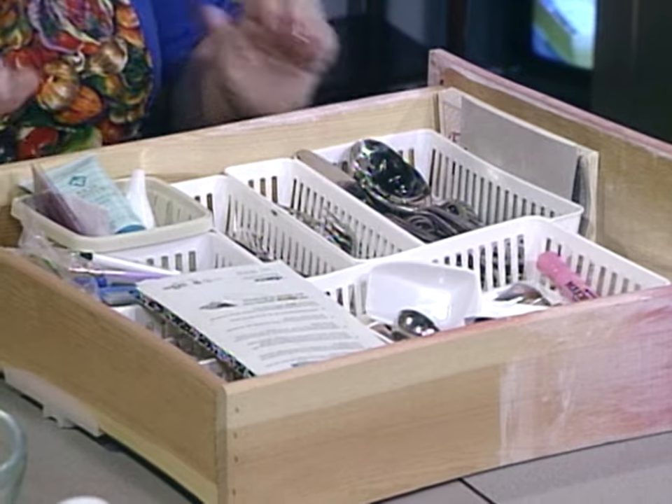The everyday house cleaning is not too bad. But that heavy-duty stuff where you clean out drawers like this one, and the closets and the basement.